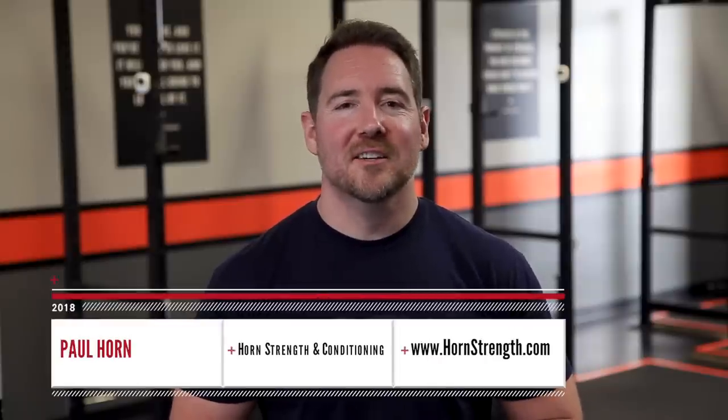Hey guys, Paul Horn here from Horn Strength and Conditioning in Los Angeles, and today we're talking about the hook grip.